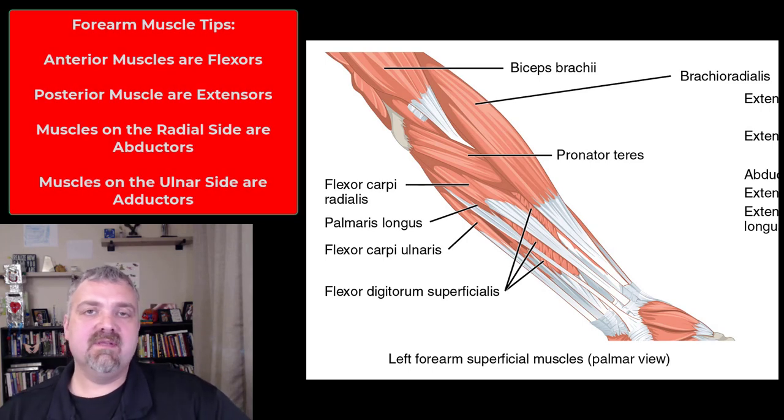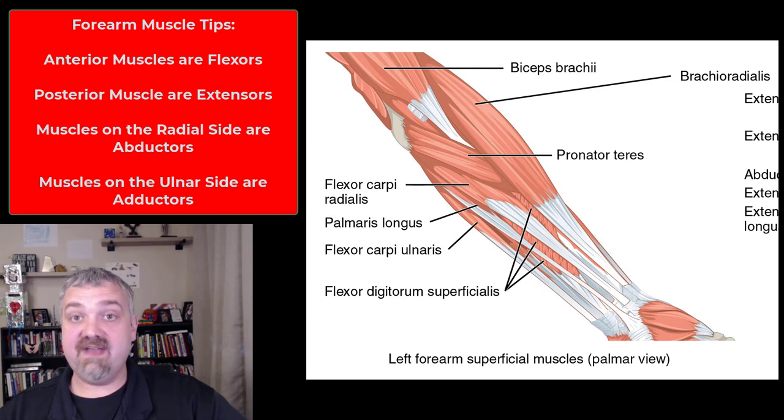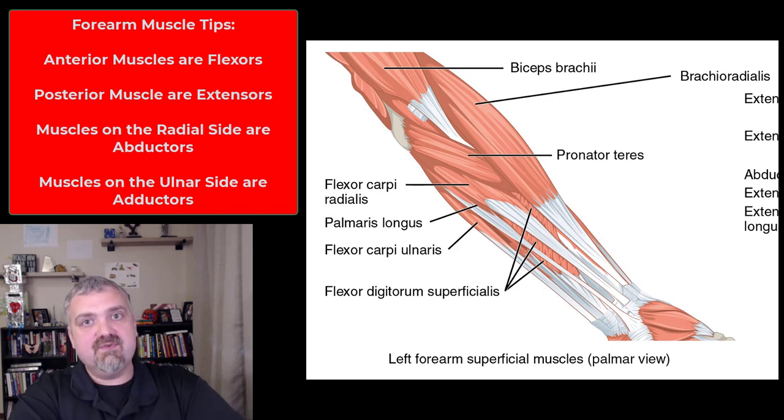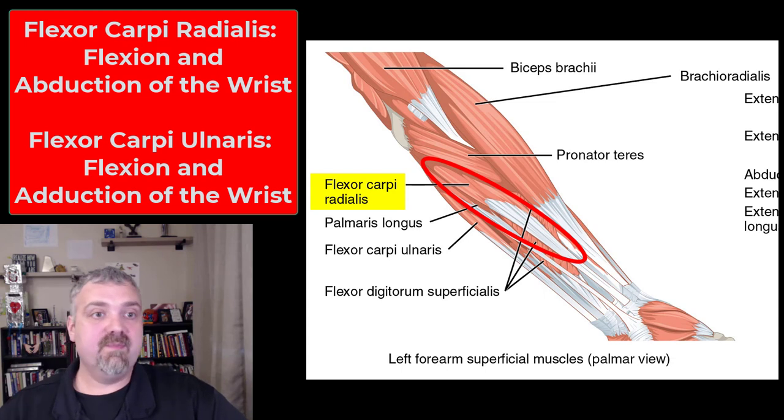Hey everybody, Dr. O here, and this is where we're going to cover the muscles of the forearms. These are not generally as important as some of the other muscles, so I'll try to go through them a little faster, but there are a lot of them. So I want to give you some general advice first. The names are usually very, very helpful. Flexors are going to usually be on the front of the forearm and they're going to flex the wrist, whereas extensors will be on the back, but then you can get other tips.